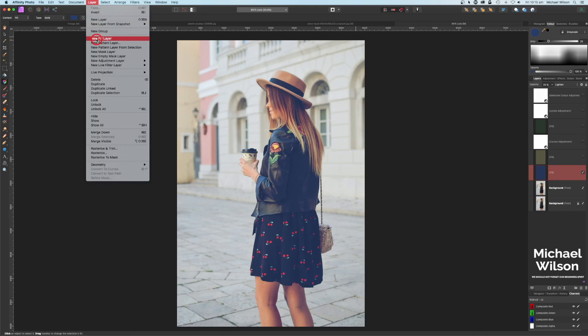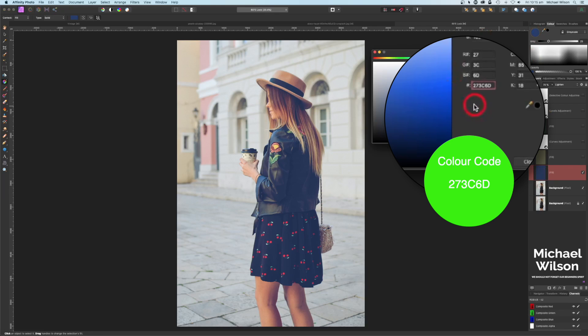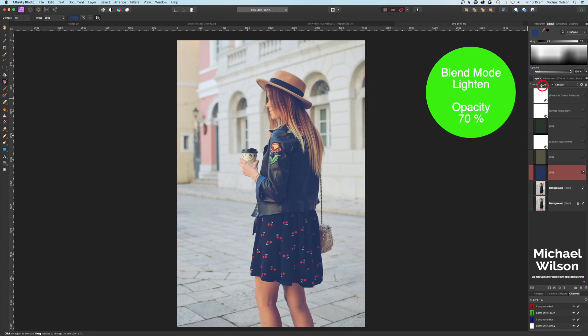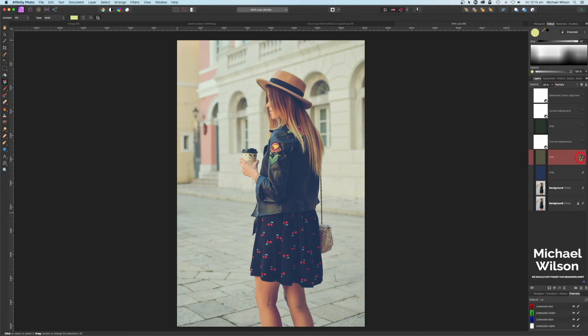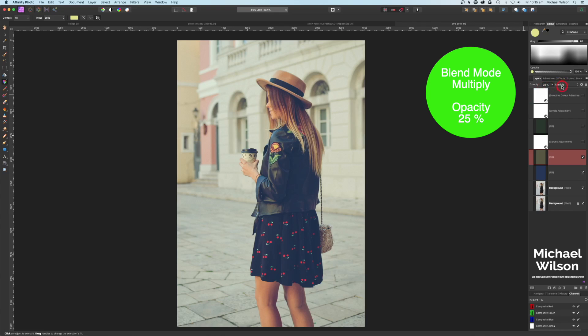The next thing I added was a fill layer — a blue fill layer from Layers > New Fill Layer > Color. The color code is 273C6D — type that in and you'll get this color. I've reduced the opacity to 70 percent and changed the blend mode to Lighten. I also added another fill layer, a yellow-green one with the code E1E489, and changed that to Multiply.